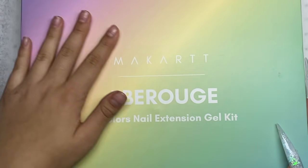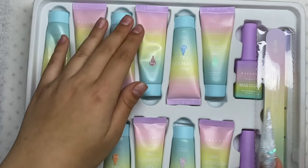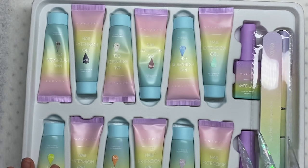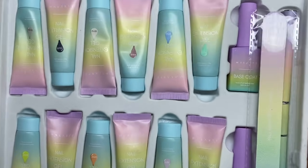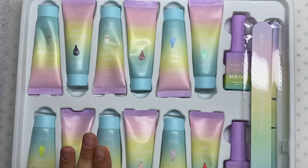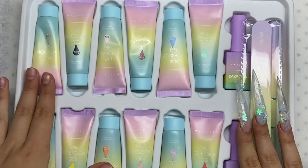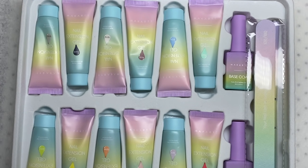First of all, look at this packaging — so cute. I love this pastel rainbow, it's so cute. Packaging is obviously so good. McCartt has been stepping up their game. All poly gel tube colors are literally like black, but McCartt has been stepping it up with the colored tubes, and I really like this because imagine putting these up on a shelf — the color is so pretty.